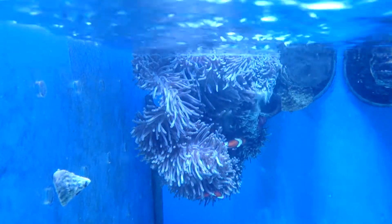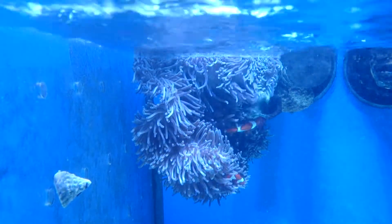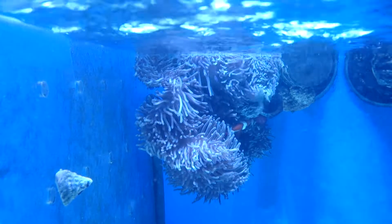They also tend to go in carpet anemones, but the problem with carpet anemones is sometimes they eat your fish. So then you need to get an Ocellaris anemone. The problem with Ocellaris anemones is they usually come into stock very large and they're also very expensive.